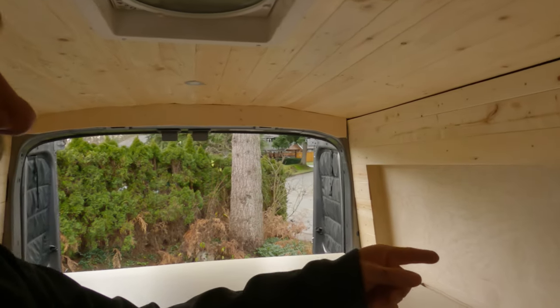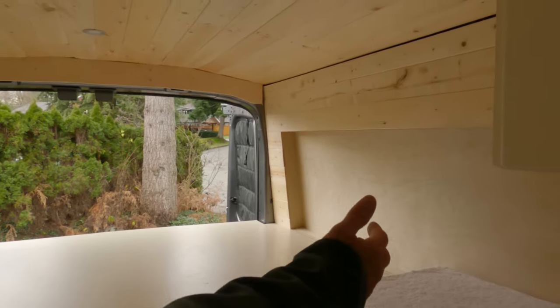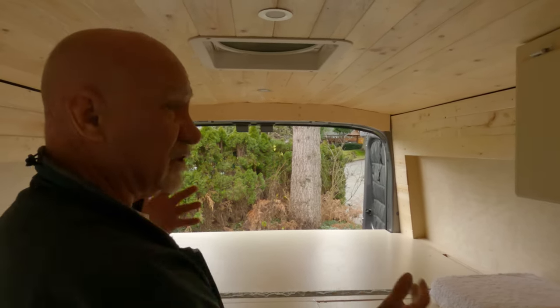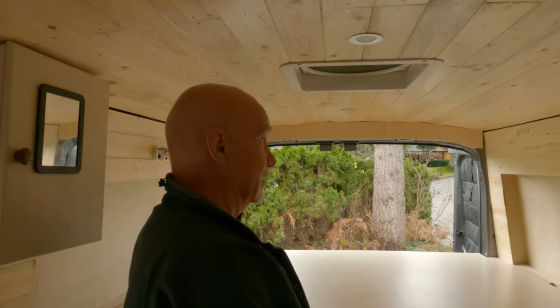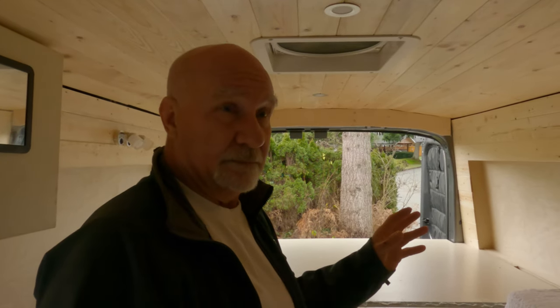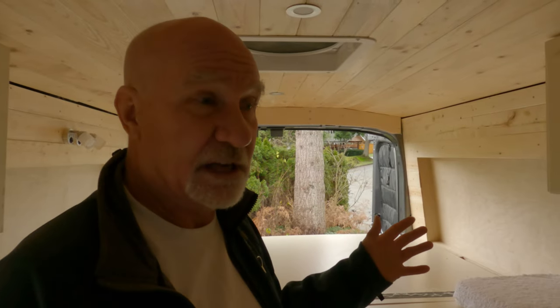I have two-and-a-half-inch cutouts in each wall that extend the length of the sleeping room by about five inches, making it about a full six feet wide wall to wall. It was a bit of a pain to create those cutouts, but in my opinion it was definitely worth doing.